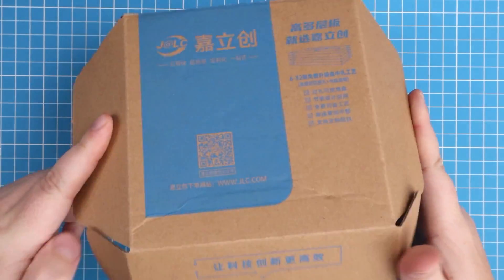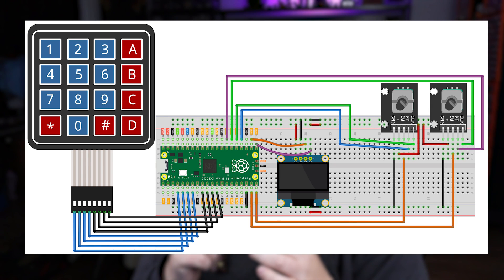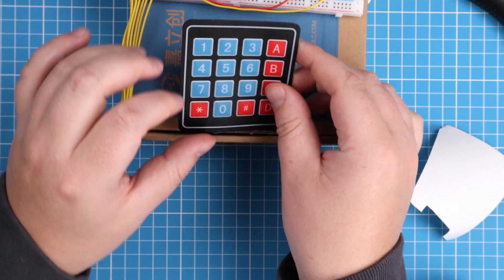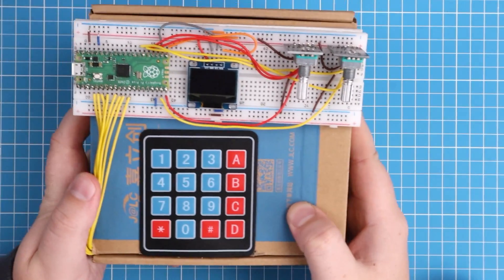For the enclosure you can use any old box — I used a PCB box from a previous order. I'd love to see what you come up with, so share it in the Discord channel. With all components ready, build the circuit by following the provided diagram, and you should end up with something like this. The breadboard and keypad have a sticky layer on the back — I cut a hole in the box to hide the wires and stuck them on. Then go set up your Raspberry Pi Pico with CircuitPython, which I have a previous video about.